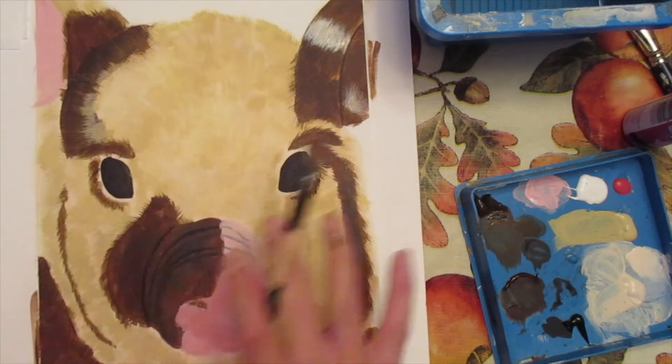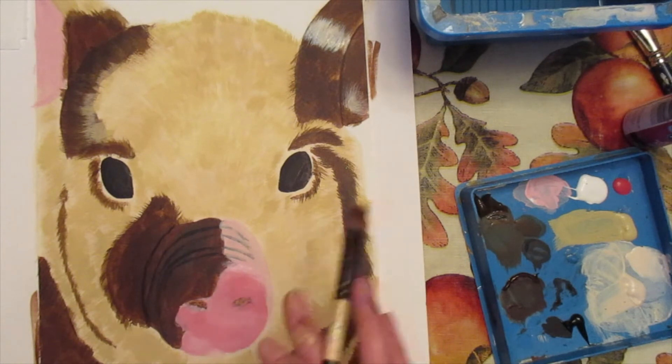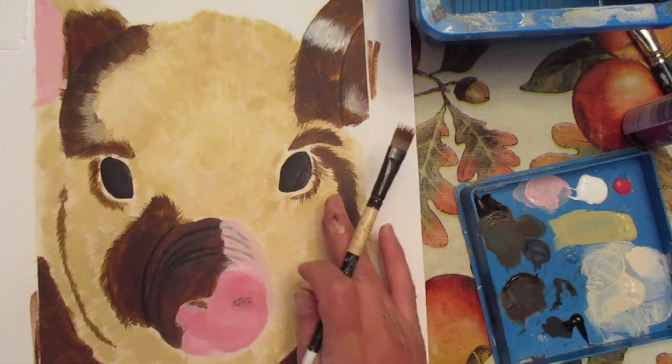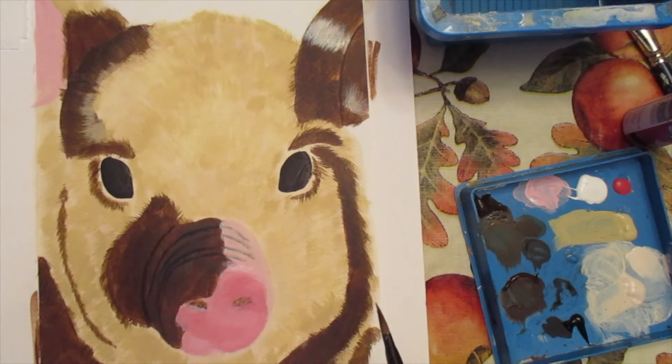Now I'm going to get my rake brush back out and do a little bit more of the fur. I'll stroke up one way to get wispy edges and then stroke back down the other way so it's not flat in one spot. I'll do the same on the inside of the ear, because they've always got little hairs in there. Let's move on to the next step — I'm going to do some more work on the face and body, continuing with the rake brush for most of the base layers of fur.